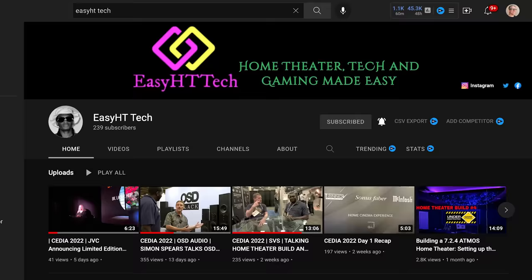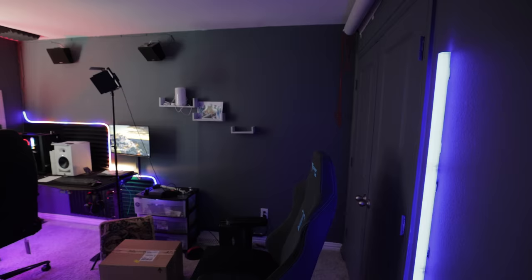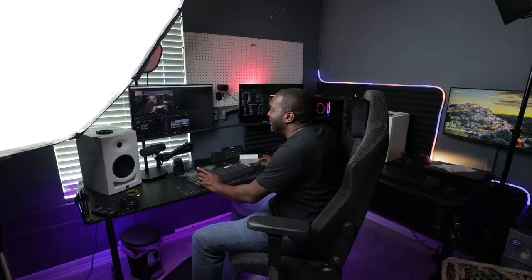Before we head to the rack, Ike also has a YouTube channel. Looking at his studio setup I'm super jealous — he's got everything needed to make incredible videos. He's a little shy about it, but I love his passion for home theater and I think he's going to make an incredible content creator.